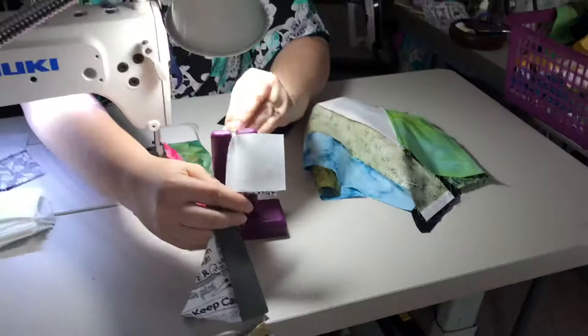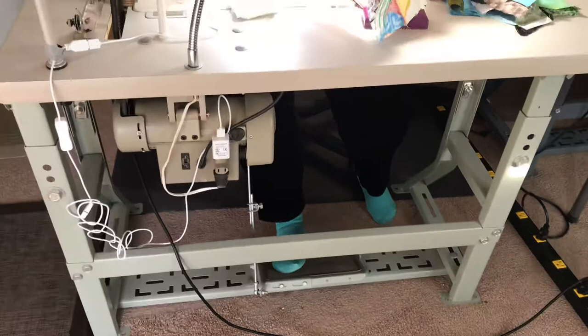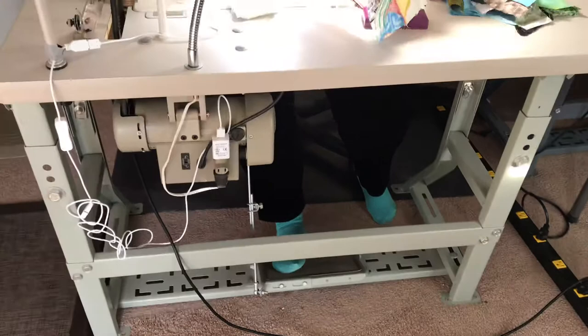It's not a normal foot pedal. It's actually mounted into the table, and when she presses the pedal the machine goes. And it can go a whole lot faster than she was going, but this machine is just so smooth with this servo motor — it just goes nice and slow.